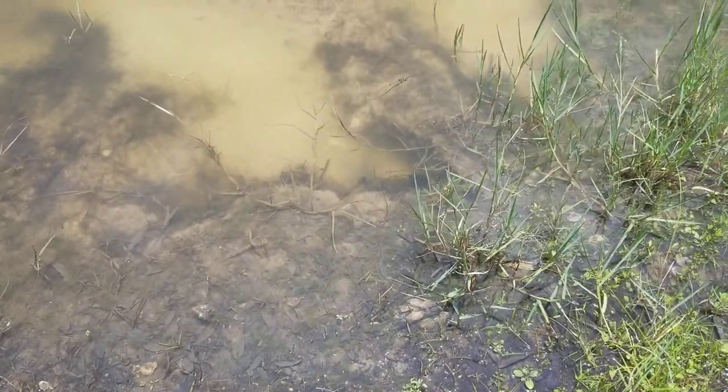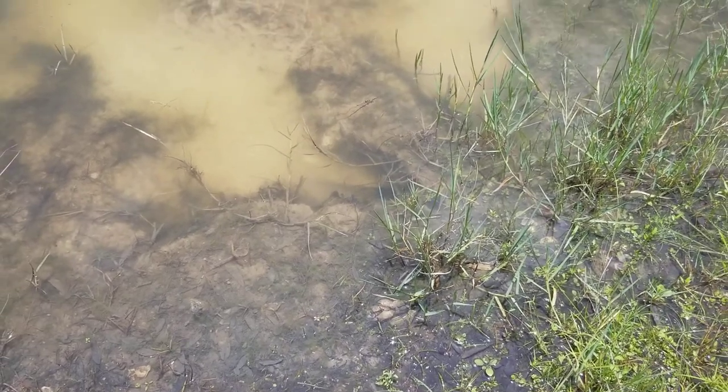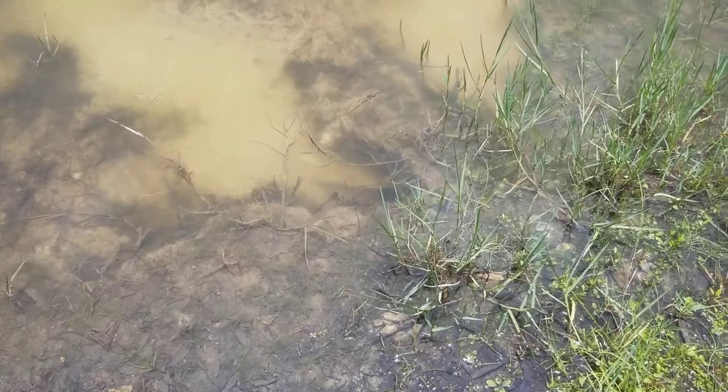You see that pleco right there? I'm gonna try to grab them up with my hand. There's two of them in there, so hopefully I don't spook them both. I'm gonna try to grab this one bare-handed.